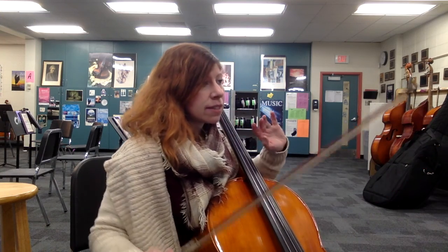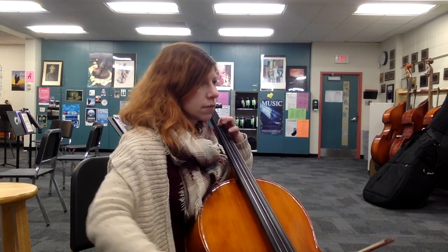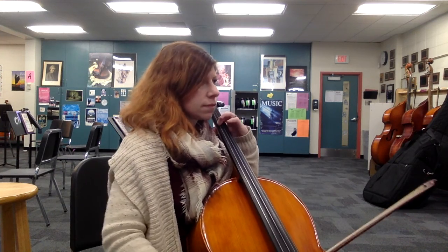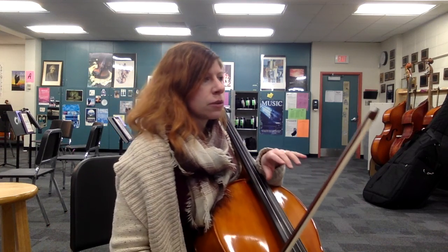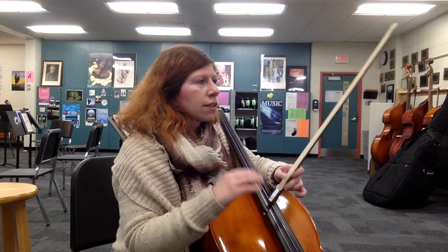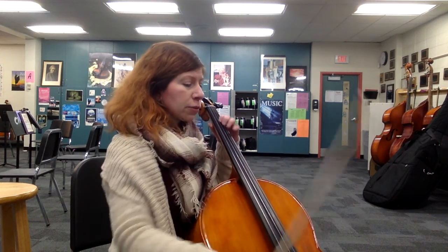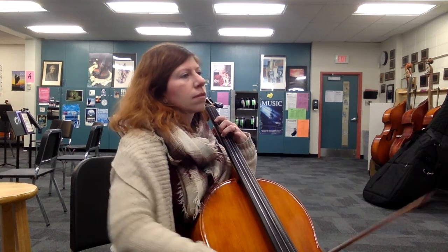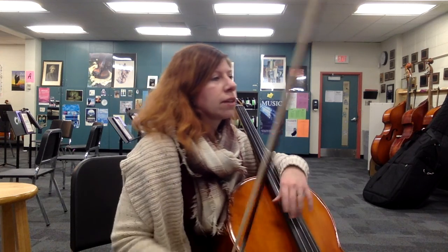Measure 86, you've got these ties and some hook bows. Let's do that slow for a minute. [Plays.] So if you're struggling with that, first take out the slurs and take out the ties — just figure out what your notes are. Then start adding the slurs in and the hook bows. Do it slowly. Feel that beat that the tie is tying into — that'll help as well. Gradually get it faster and faster, and you'll have it.